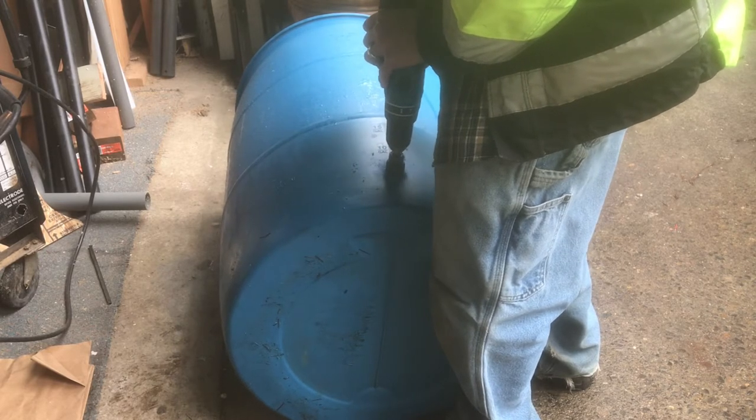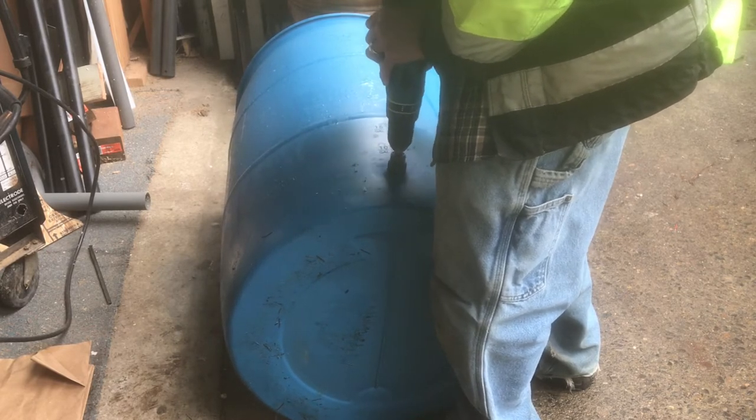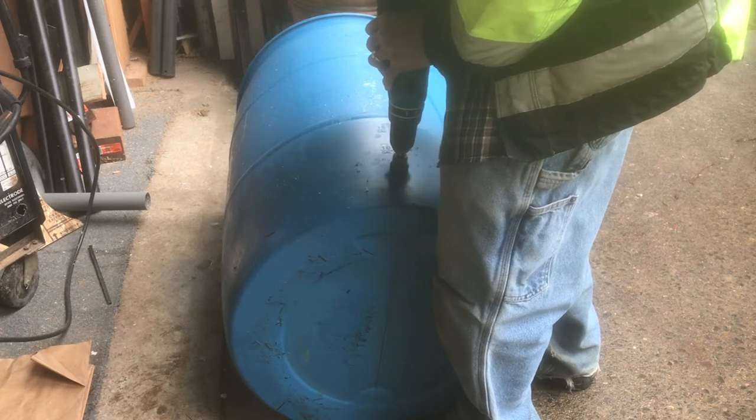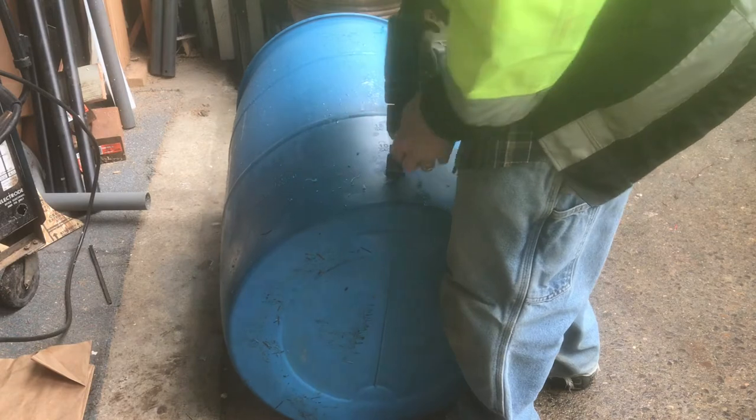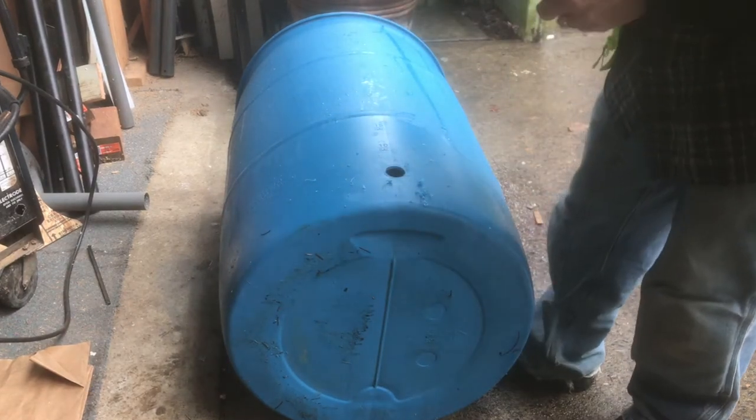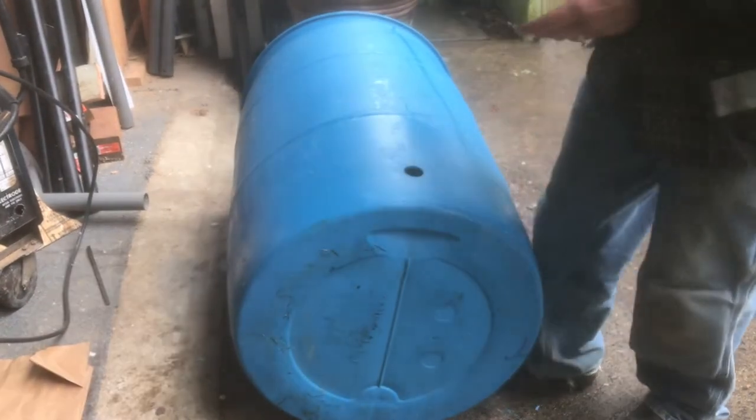Go ahead and drill down through with your 1¼-inch hole saw. If you're lucky, the piece of plastic will stay in the hole saw — and I was lucky. But there will be little shavings, so we'll need to wash those out.